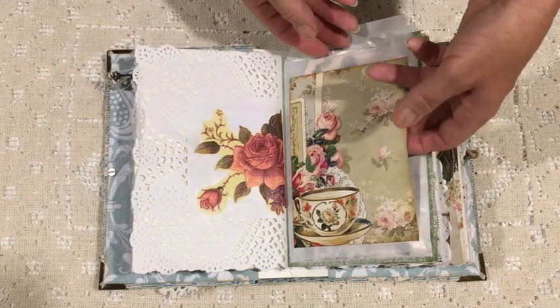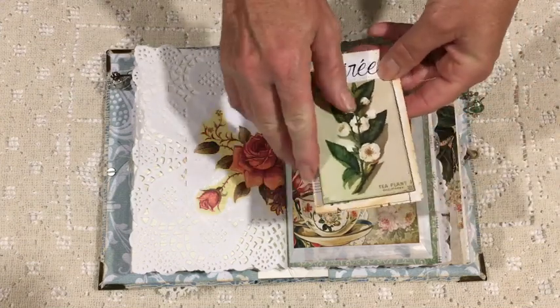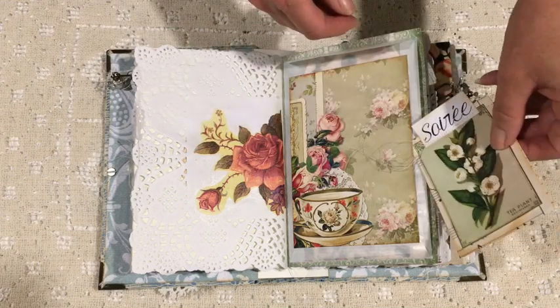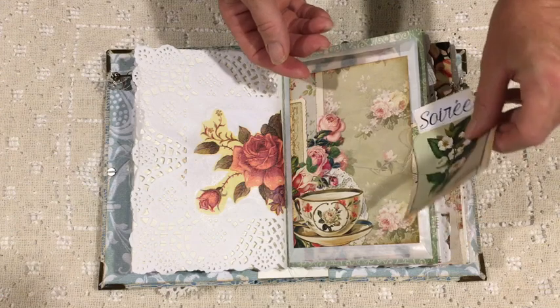Here's a glassine bag that I've used as both a pocket and a tuck spot. Some scraps from the kit and other bits and pieces — I've sewed them together and they pop in there behind that large beautiful card.